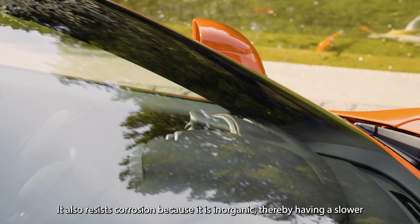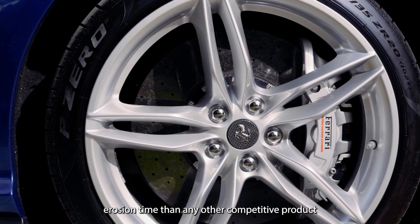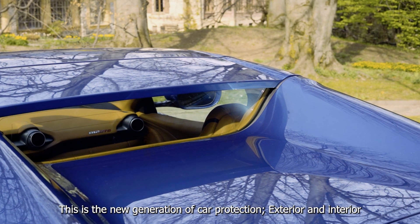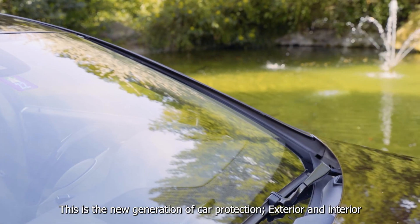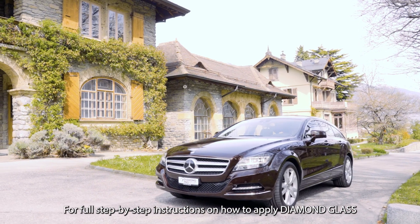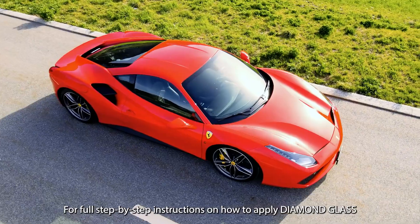It also resists corrosion because it's inorganic, thereby having a slower erosion time than any other competitive product. This is the new generation of car protection, exterior and interior. For full step-by-step instructions on how to apply Diamond Glass, click the link below.